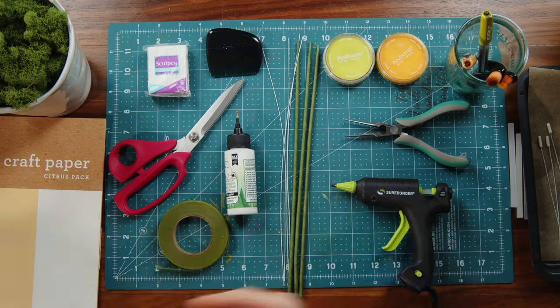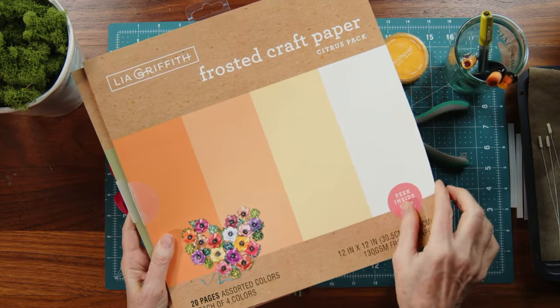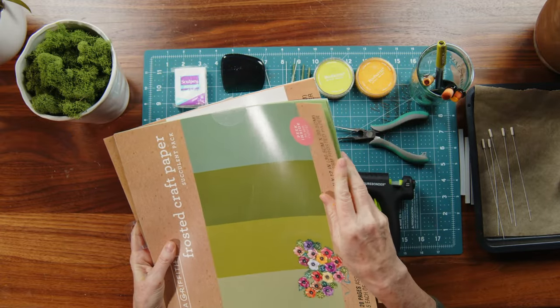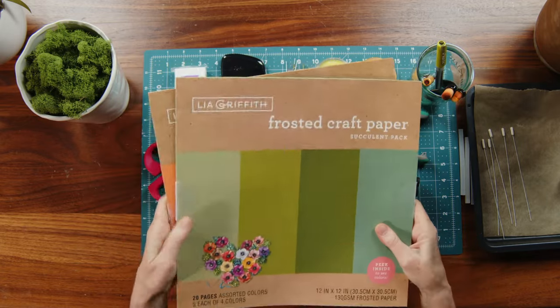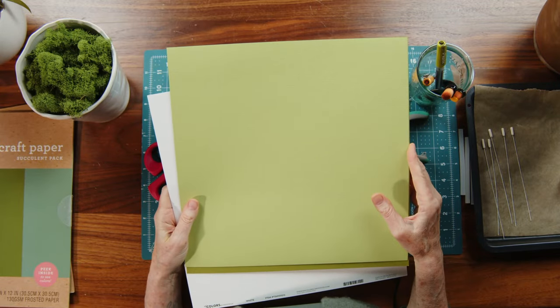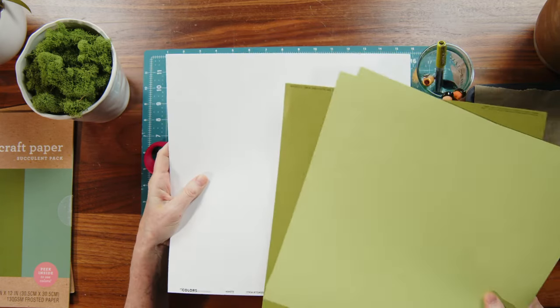For materials, I'm starting with frosted paper packs — I'm using the fourth color which is just white, and then the second color in Succulent, which is a lighter green with some yellow undertone. I love that for a spring look. You can use any paper you have on hand: cardstock in different greens, cream, white, or even just printer paper for your flower and leaves.